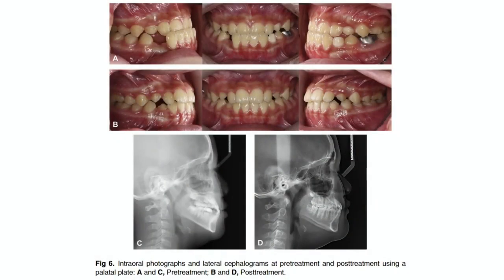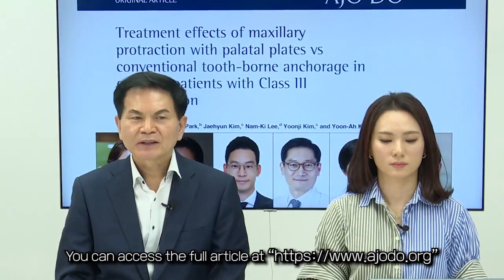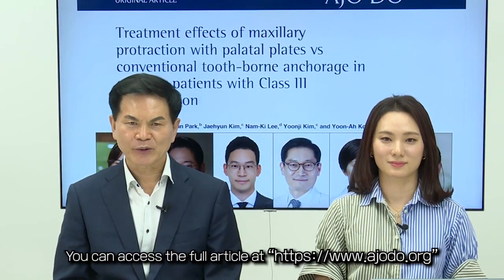When selecting the type of TSADs in orthopedic therapy, this article suggests an effective treatment option for face mask therapy in patients with Class III malocclusion. Face mask treatment using palatal plates can achieve the most desirable dentoskeletal effects compared with other appliances. Therefore, we suggest that face masks with palatal plates can be used as an effective treatment modality for maxillary protraction in growing patients with mixed dentition and Class III malocclusion. If you wish to read more on this topic, you can access the full article on the AJO website. Thank you very much.